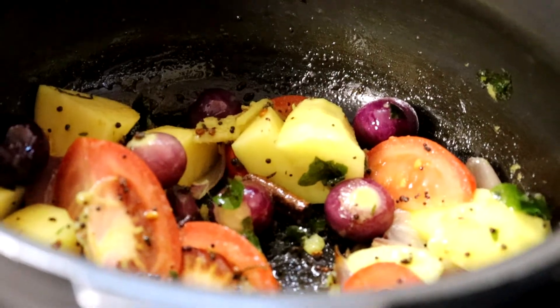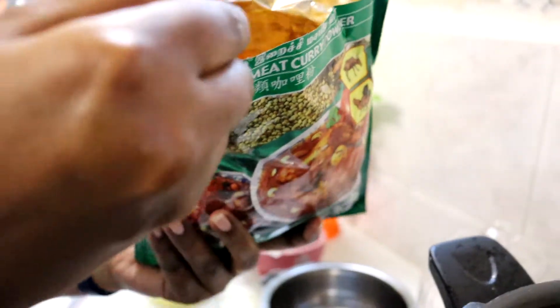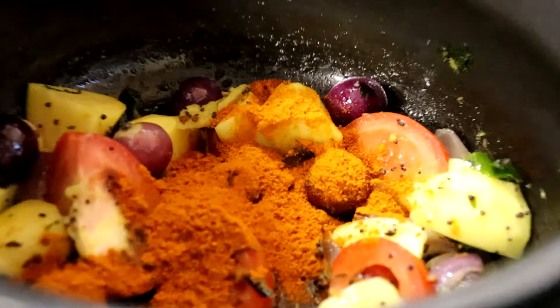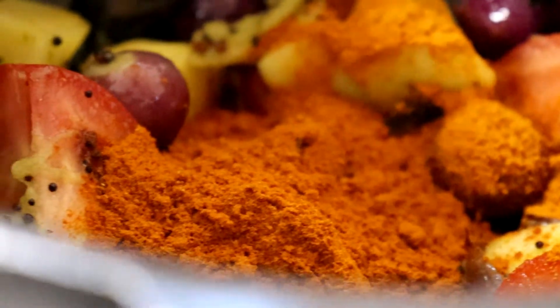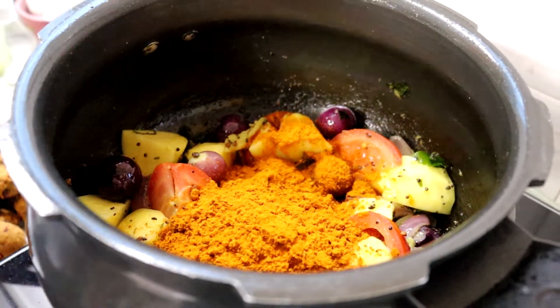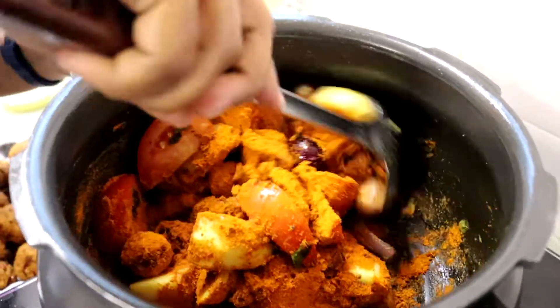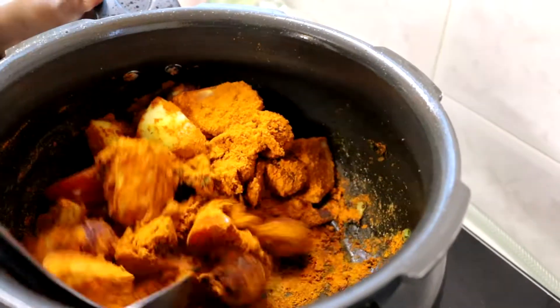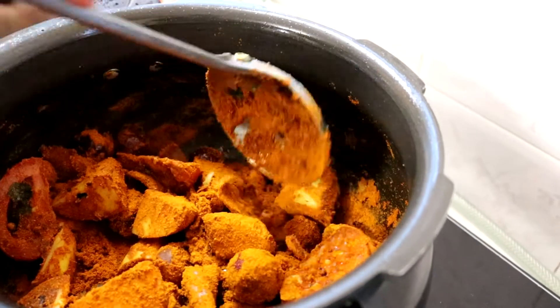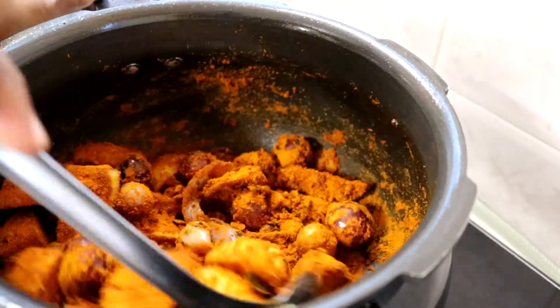Sekarang kita boleh masukkan serbuk kari — perlahankan api, rendahkan api. Kita masukkan serbuk kari ayam ya. Lina masukkan 7 sudu makan serbuk kari ayam Babas, sebab kita masukkan waday kan — waday tu dia akan serapkan kari-kari tu, dia akan serapkan kuat-kuat, jadi kita kena buat masak kari ni lebih. Gaul semua dan kita masukkan air.